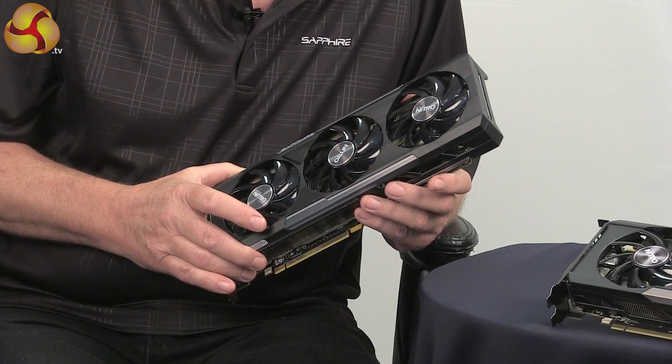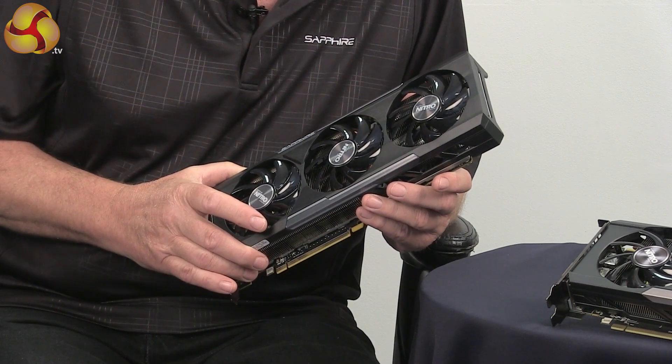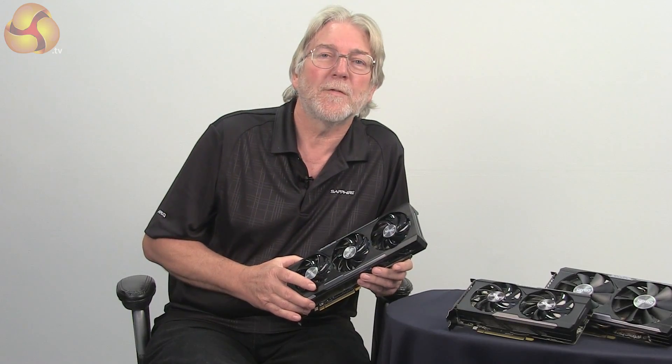This card is equipped with 8GB of the latest DDR5 memory and it's clocked at a new higher speed of 6GHz. It has 2,560 stream processors and the core clocks are running at 1,010MHz, delivering great performance for the latest games. So that's the top-end model.